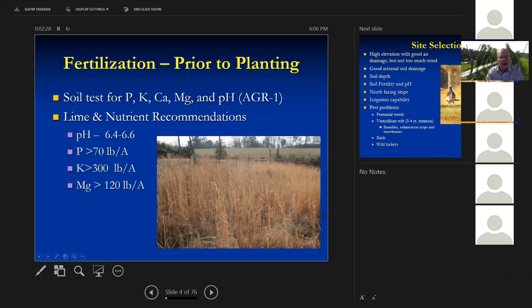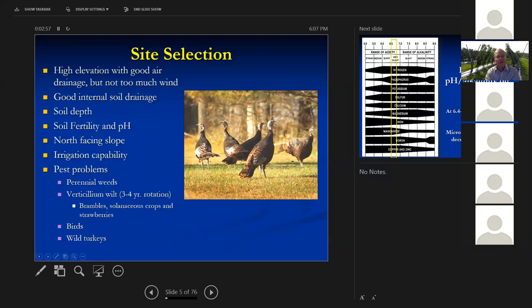You're looking for a pH of 6.4 to 6.6 ideally. A phosphorus level of greater than 70 pounds per acre, greater than 300 pounds per acre of potassium, and greater than 120 pounds per acre of magnesium. You can get too much potassium, phosphorus, or magnesium in the soil, which will also cause nutrient problems. You want to have the capability of doing some irrigation — blackberries and raspberries really shrivel up if it's dry when you're harvesting. Get your perennial weeds like Johnson grass, yellow nutsedge, and similar weeds under control the year before you plant.